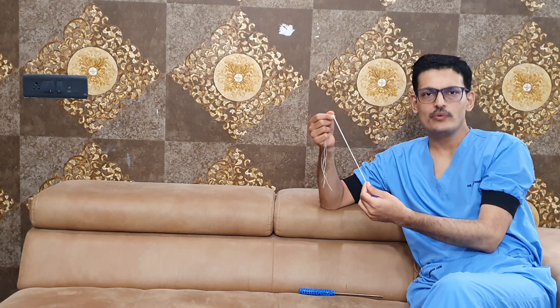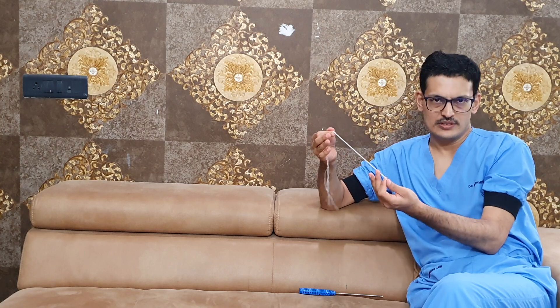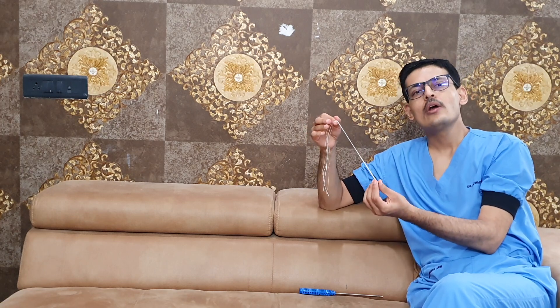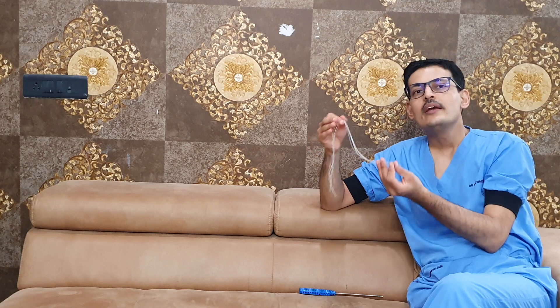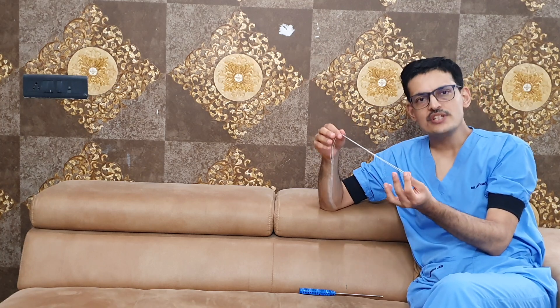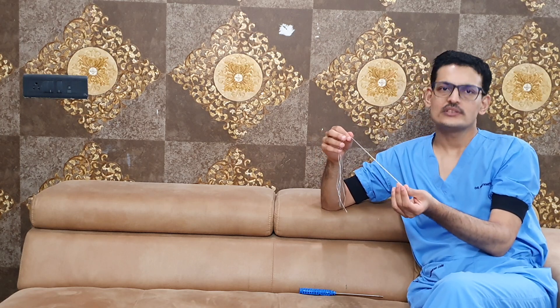These threads can be used to repair any kind of tissue — like a rotator cuff, a labral tissue, or any other ligaments. Anchor repair is a gold-standard technique to repair all soft tissue injuries in the body, specifically in the shoulder and the knee. If you have any more questions regarding the use of anchors, you can write to us in the comment box. Thank you.